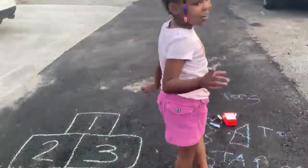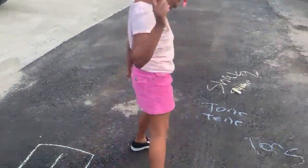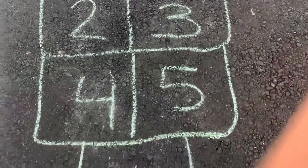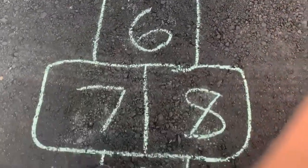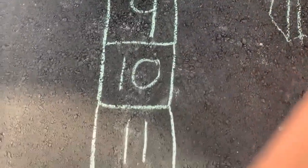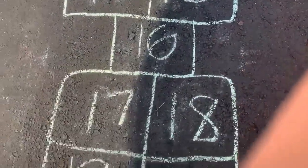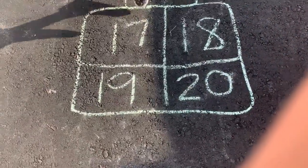Okay, now we're going to try to draw a football. One, two, three, four, five, six, seven, eight, nine, ten, eleven, twelve, thirteen, fourteen, fifteen, sixteen, seventeen, eighteen, nineteen, twenty.